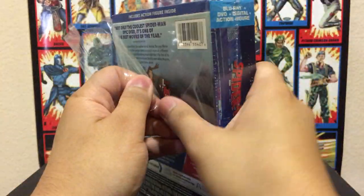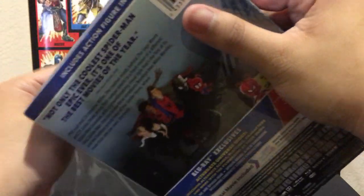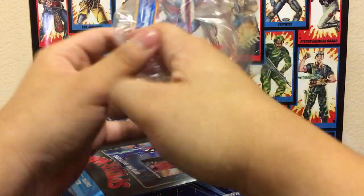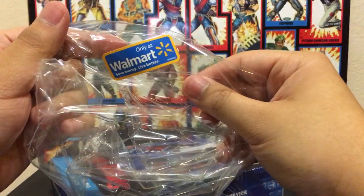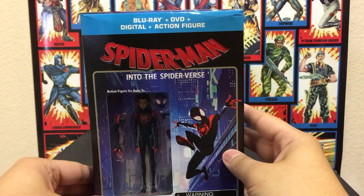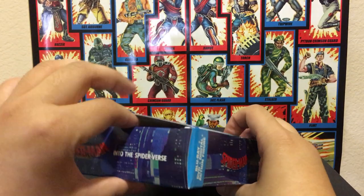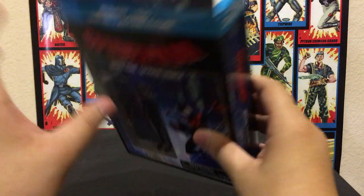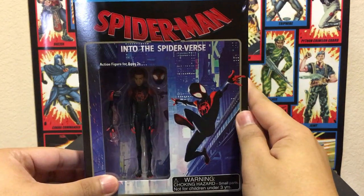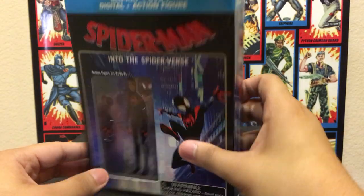I do understand people's criticism going into this movie expecting it to be like the book in some way, shape, or form. And you've got the Walmart sticker right here and the box right here. For the most part, people say this is not a good Spider-Verse movie, but a good Spider-Man movie.